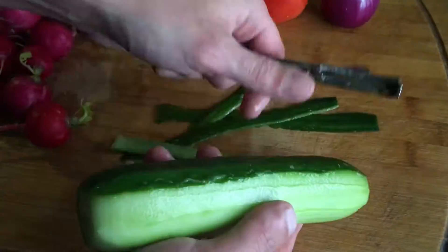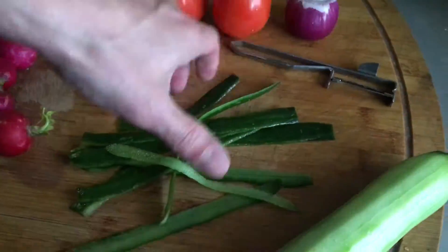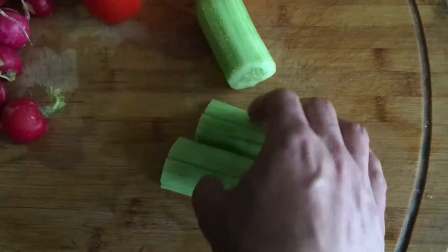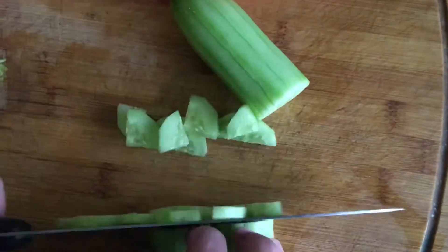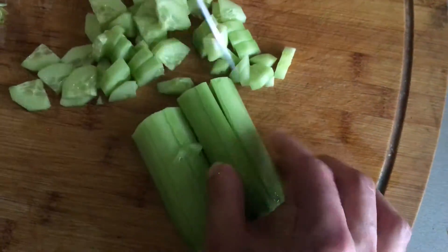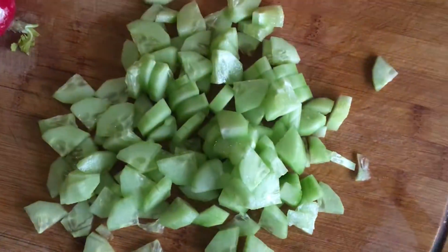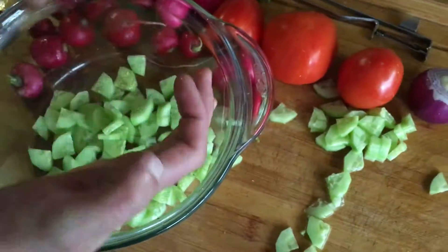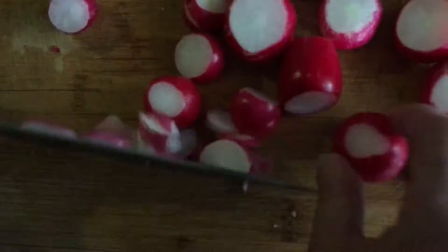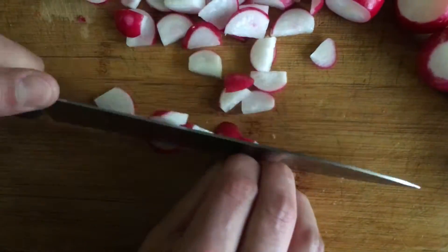Cooking salad with radishes, cucumbers and tomatoes. Here finally comes the season of fresh vegetables and fruits — cucumbers, tomatoes and of course fragrant and tasty radish returned to our tables. I propose to cook a very quick radish salad which is nice to crunch during the lunch break or in the evening. This salad can take with you on a picnic; it is very well suited to dishes such as kebabs.